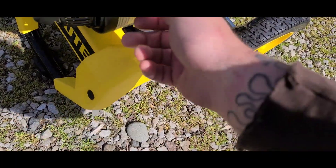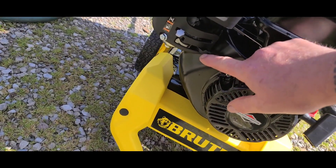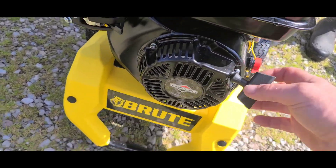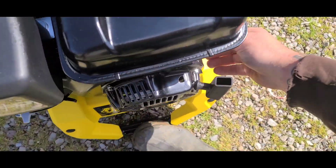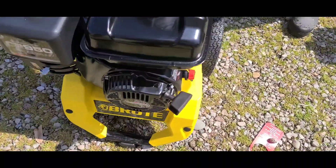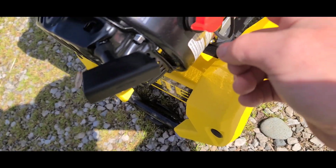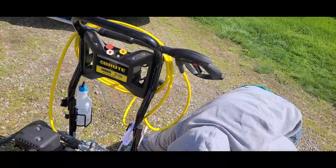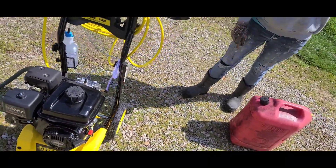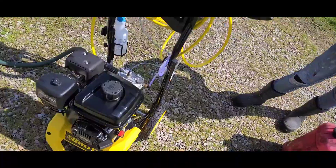We have to turn this to on. Gas is on. Throttle. The line is on, the circle is off. Come back for the next video — you'll see us do some power washing.